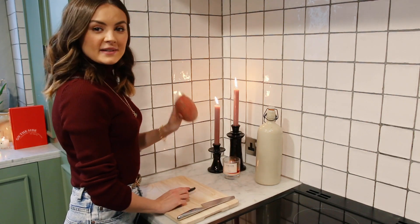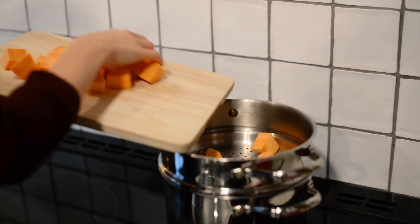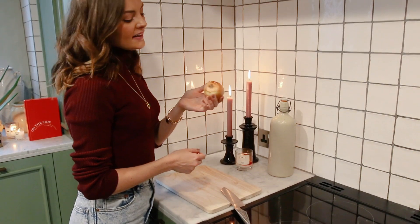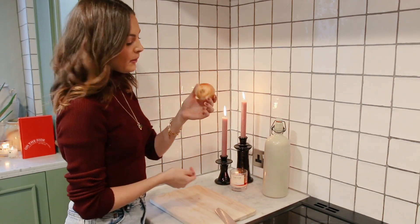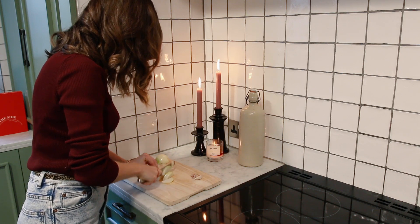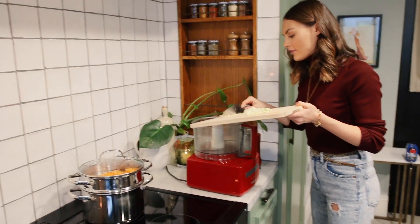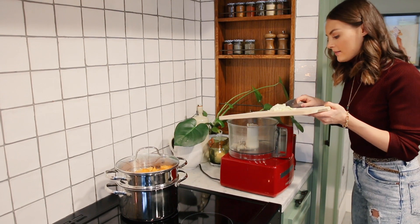The first step is to peel and roughly chop the sweet potato, then steam it for about 10 to 15 minutes until it's nice and soft. Next, finely dice the onion and garlic — we've got two cloves of garlic and about half or a quarter of a white onion. Into the blender, add those diced garlic and onion pieces.